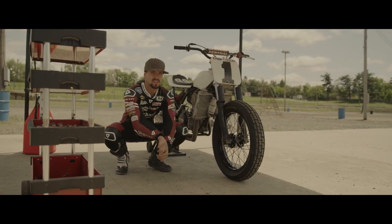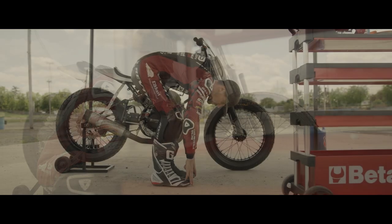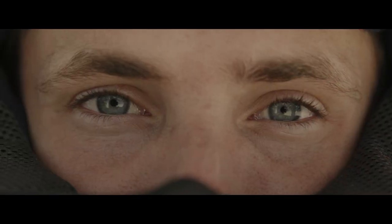For me in flat track, the challenge is really stretching out my forearms because arm pump is a bit more of an issue here. You get tensed up even though the laps are a bunch shorter than in a big road race.